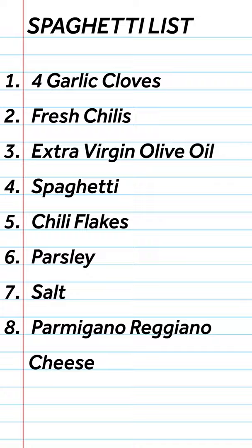Spaghetti aglio, olio, and peperoncino — garlic, extra virgin olive oil, fresh chilies, some chili flakes, parsley, good quality pasta.